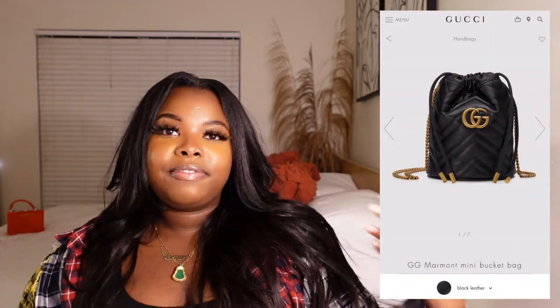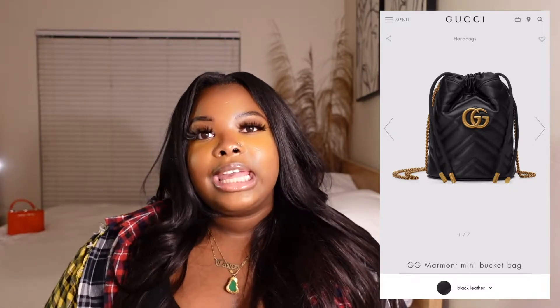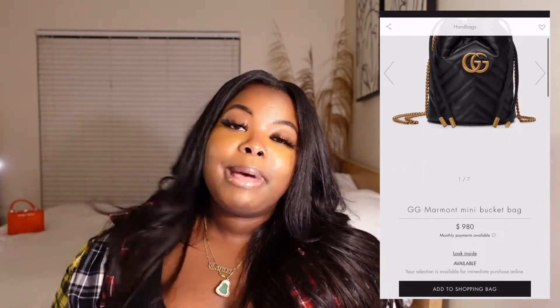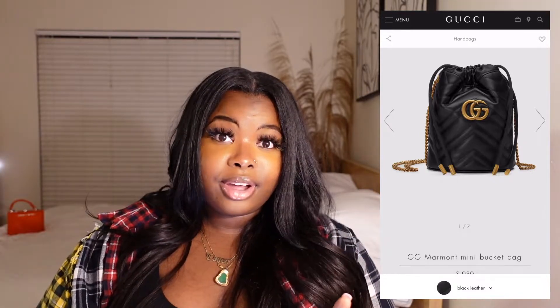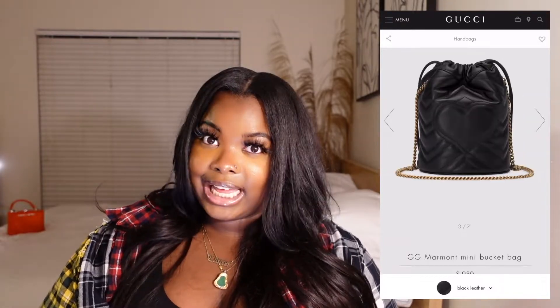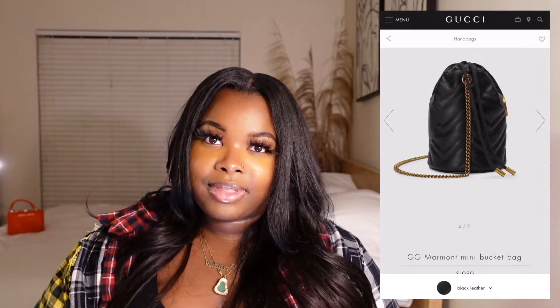Before we get started, I am going to list out a few facts about the bag — how much it retails for and a description. This bag currently retails for $980 on the Gucci website. I got the bag in black leather. The bag features the iconic metallized chevron as well as a heart imprint on the back of the bag. It also features the antique gold double G on the front, and the chain is antique gold as well.